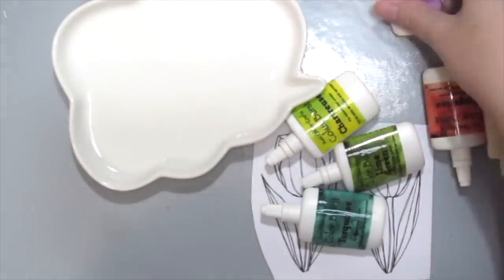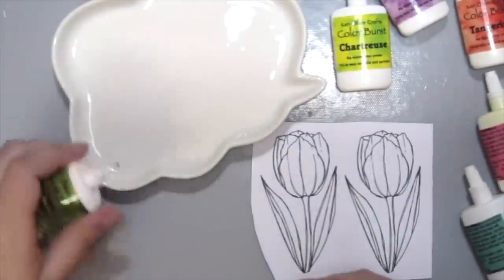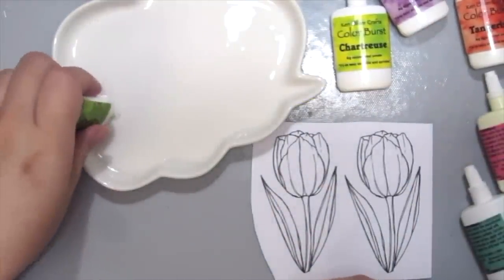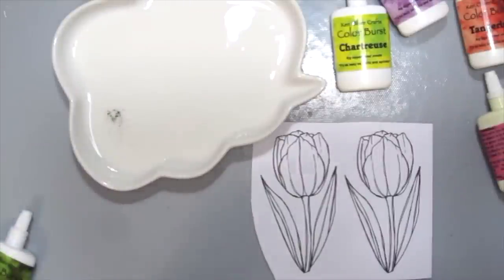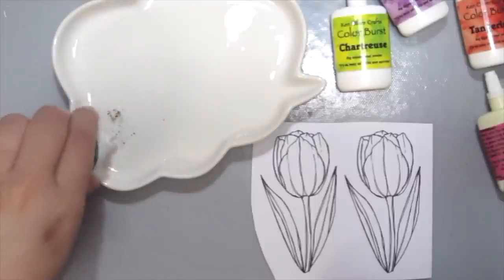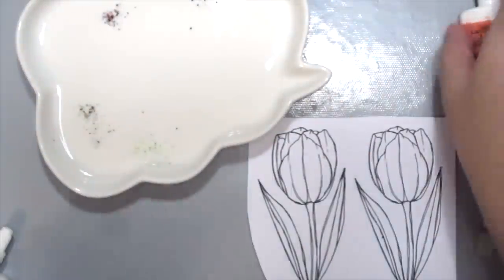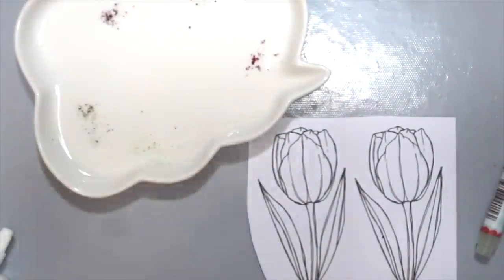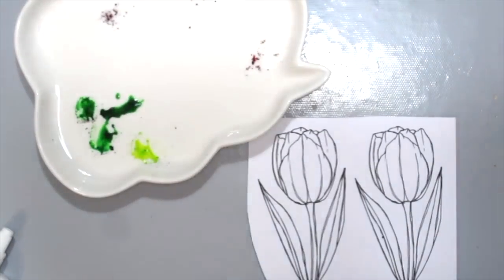These Color Burst are actually pigmented powders, so I'm just going to be sprinkling some onto my cute little cloud. As you can see, I'm just sprinkling a little bit because a little goes a long way. I'm using a water brush here to wet the Color Burst powders.